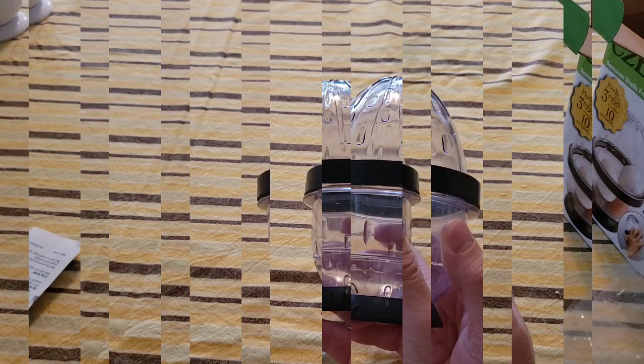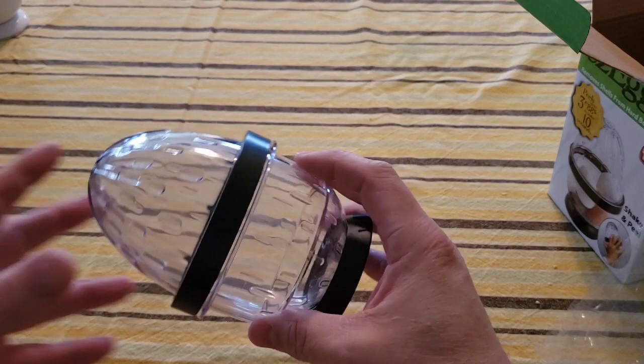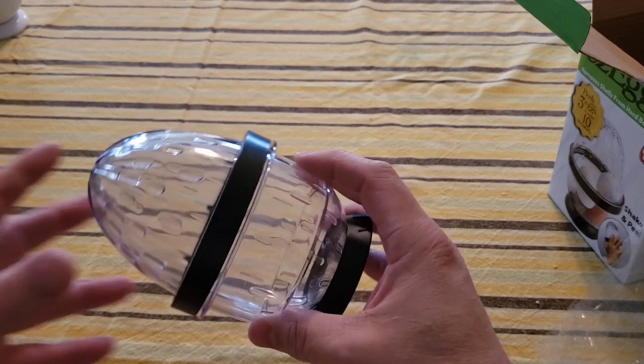It has a rubber base so it won't slip. After reading through the directions, I noticed there are two different Easy Eggs models. This is the Easy Eggs 3, used for three eggs, but there's also an Easy Eggs 5 which, as you guessed, is used for five eggs.